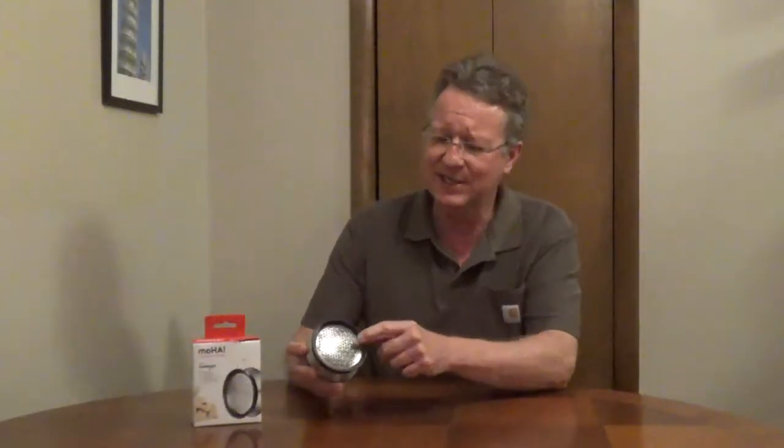The Moha ginger grater is a Swiss design. It has a stainless steel blade, and you would spin it to clean off the bottom of the blade. It has an integrated plastic cleaning arm. When you use this, the shavings drop into a collection plate.